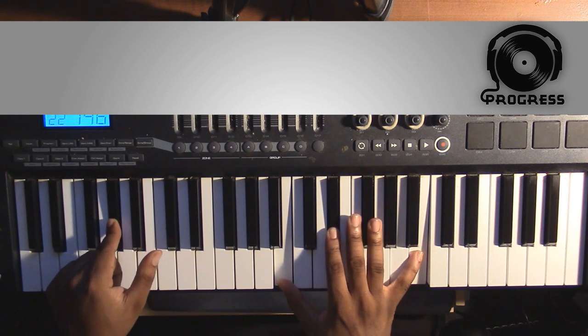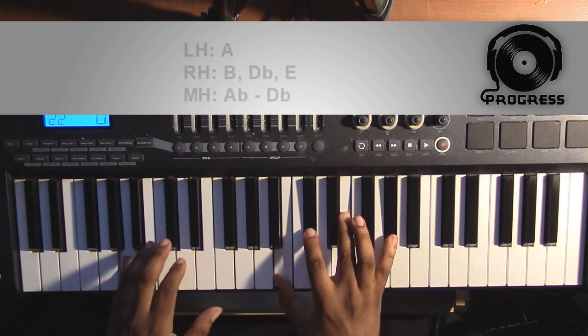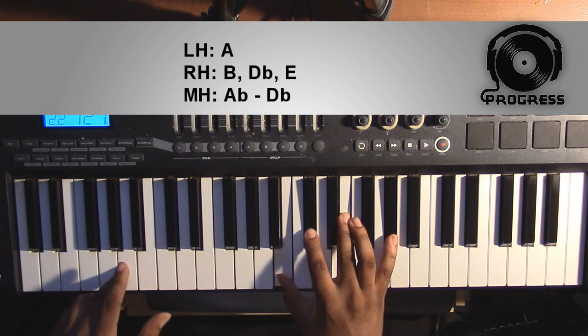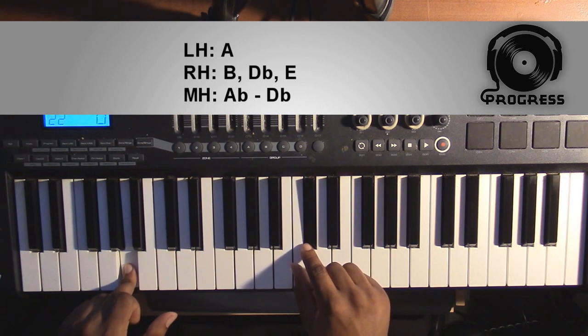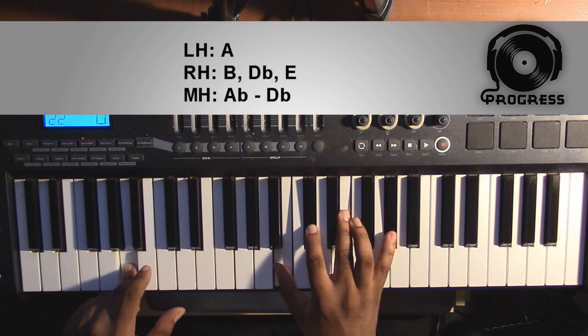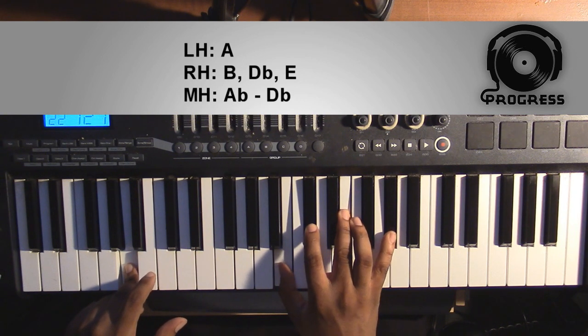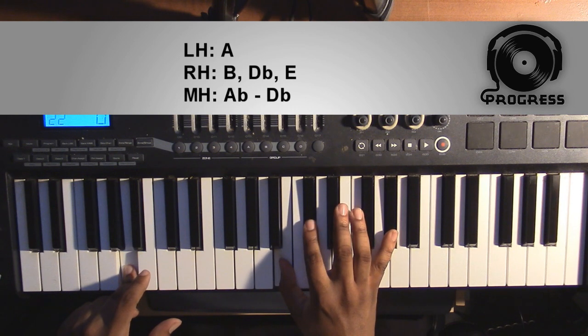Now to get to block two, it's only going to be two different chords, and it's going to get you to an A major 9 chord. Left hand you're going to have an A; right hand you'll have a B, a Db, an E, and an Ab. This chord also has a melody line — it's going to go from this Ab to a Db.